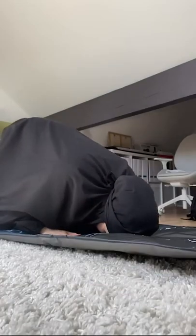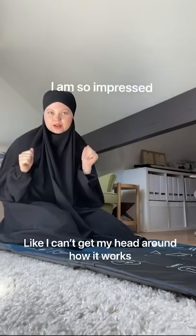Ready? I can't believe how — like I can't get my head around how it works.